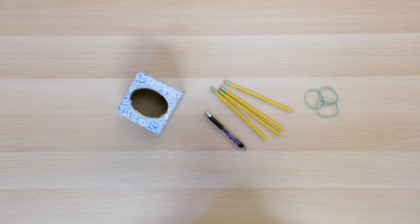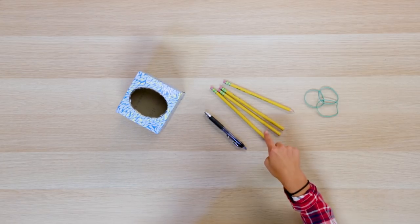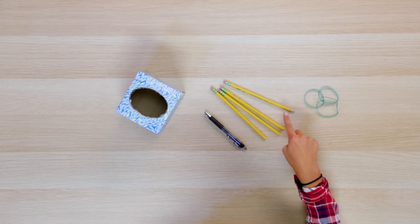For this, you'll need a small Kleenex box, a pen, three rubber bands, and four pencils, and at least one of them has to be sharpened.